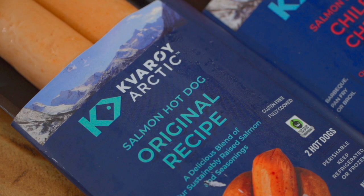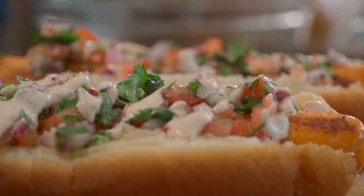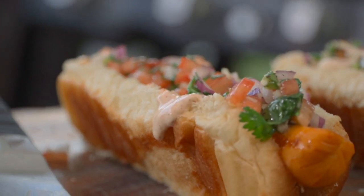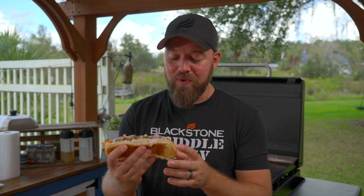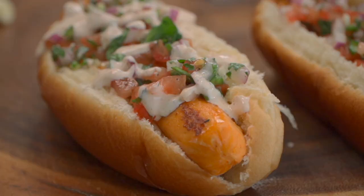A little messy, but that's okay. Whoa. To all my salmon lovers out there, you've got to check out Quare Salmon Dogs. Oh my goodness. That pico has just the right amount of brightness and just the right amount of sweetness from the lime, a little bit of heat. I love the heat — you can take it out, but I love it. It goes perfect with the salmon. Please make these at home.